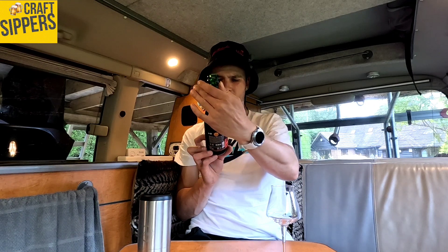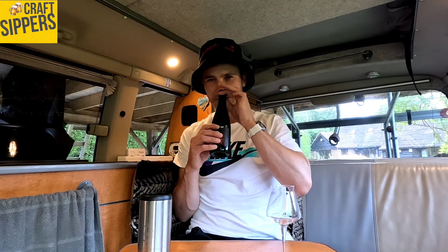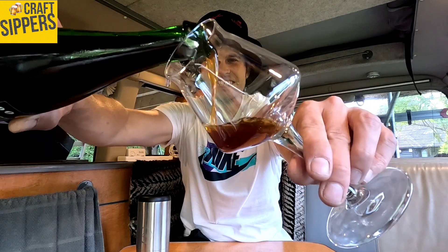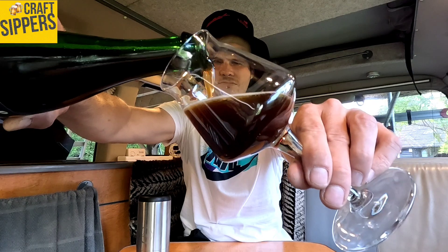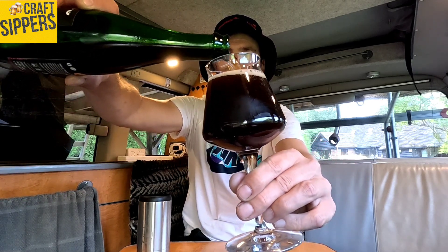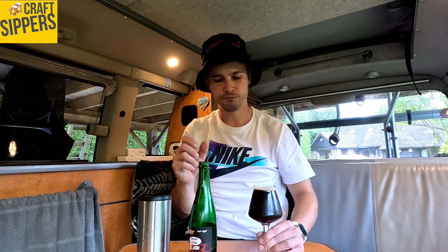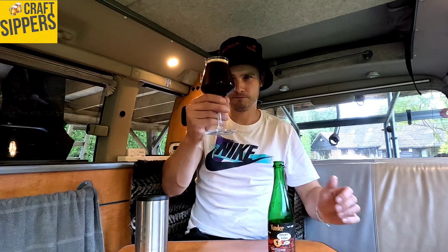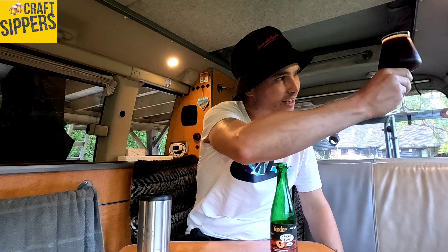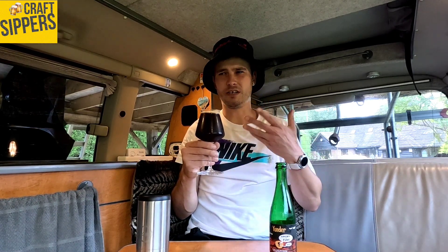Wow, that smells intense — absolutely beautiful! Barrel aged and fruited Flanders style red ale. Frost coming up the top now she's open. Let's pour her out — oh it's lovely, look at that, it's thick. Very dark. When it's been barrel aged it gets stronger and more intense, more flavor. Holding it up to the light, it's not black — it's kind of like a dark browny red. Smells really nice.